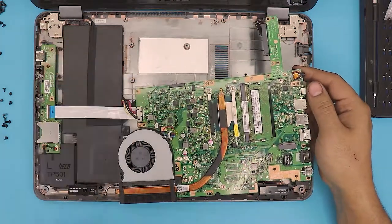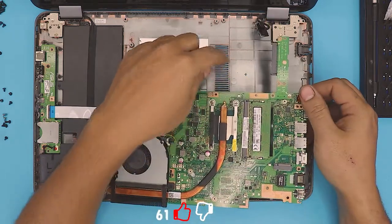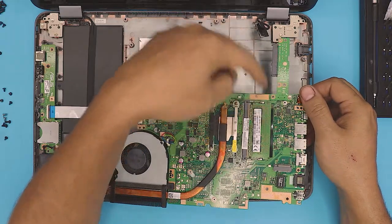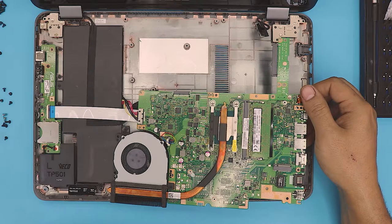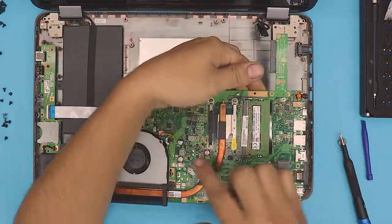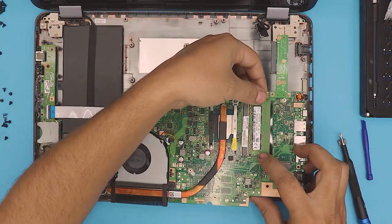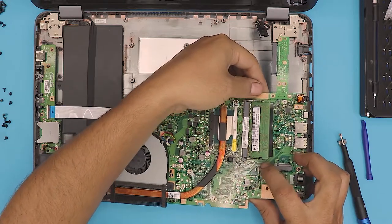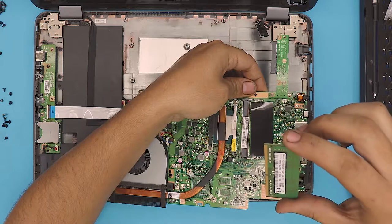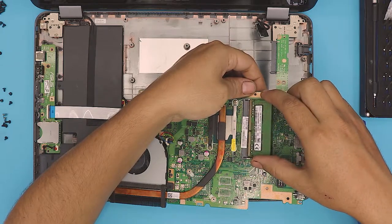Yes, you can upgrade your RAM on the other side! On this side you have a stick RAM. They could have put a nice cover on the bottom so you could just open it from underneath, but apparently they don't. To remove the RAM, you don't need to remove the battery. You can pull these two triggers apart and the RAM will come out at a 45-degree angle. This is a DDR4 RAM.